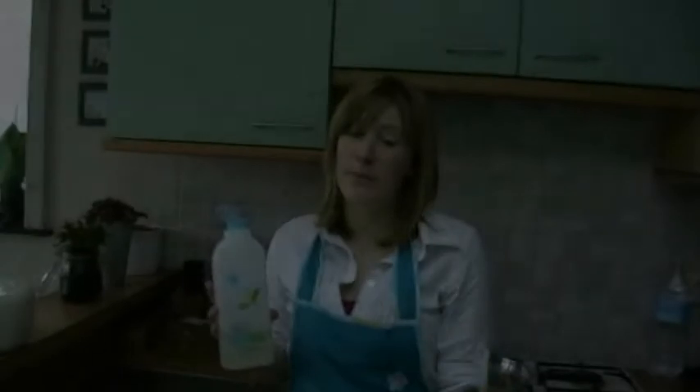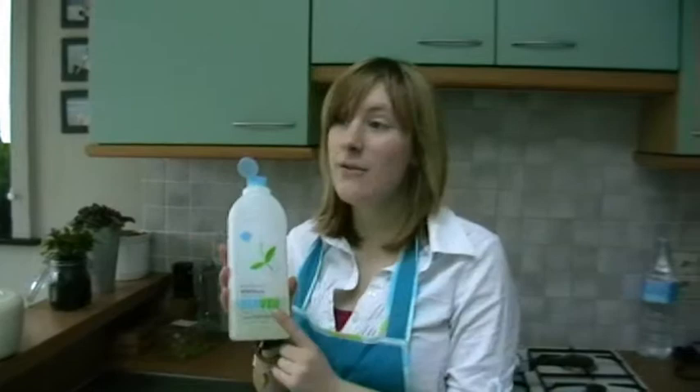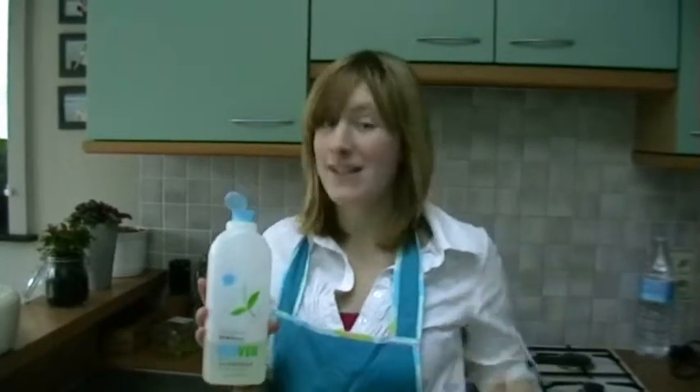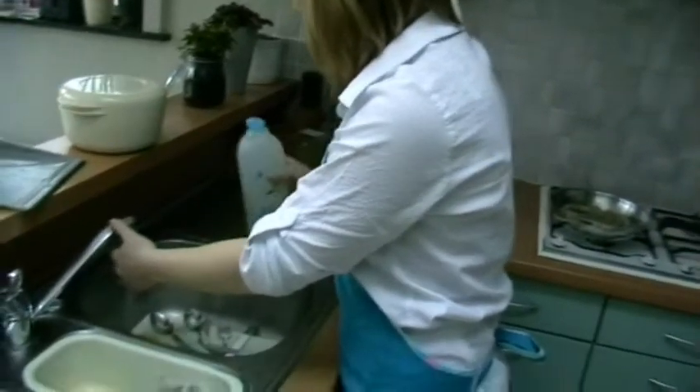It's nice to have a clean table and a clean kitchen again. I have to do the dishes and I will do them with ecoven, because ecoven is very good for the environment. It has to be hot water of course. I'm ready and it shines like never before.